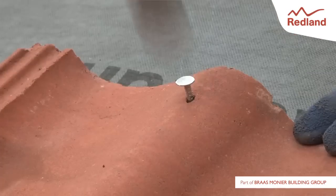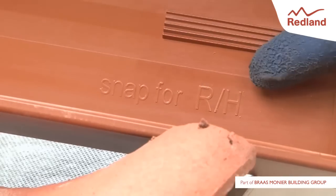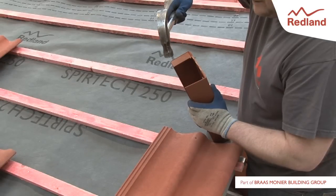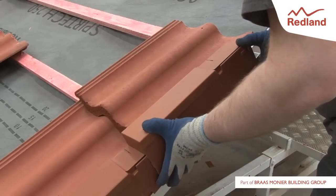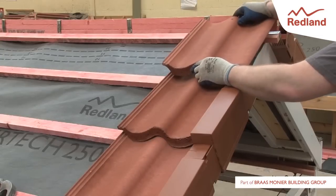Add the end tile on the next course and fit in place. Depending on the hand of the verge, prepare the AmbiDry Verge units by snapping out the relevant section — the text on the inside indicates which is which. Carefully locate the second AmbiDry Verge unit in the slots of the first, slide it in the direction of the ridge until the tail coincides with the tail of the tile, then secure the AmbiDry Verge unit to the batten end clip as before.